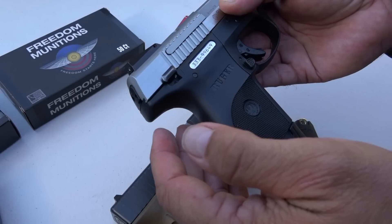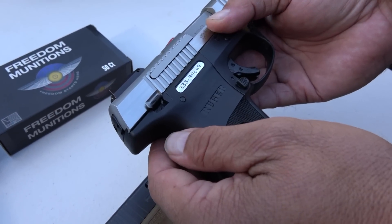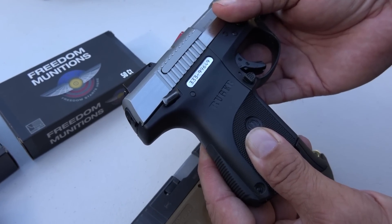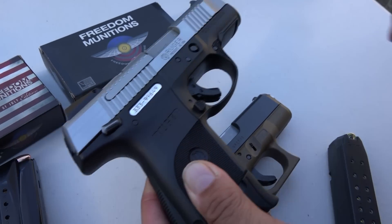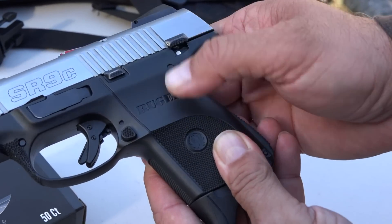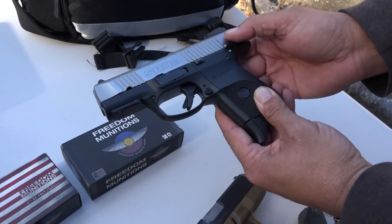Of all the Ruger SR9 series pistols I've had, I've never accidentally put the safety on. I typically use them with the safety off and I don't click it off — it's just already off. And it's ambidextrous, it's on both sides of the pistol. Red means you're dead — that's what it looks like in safe.